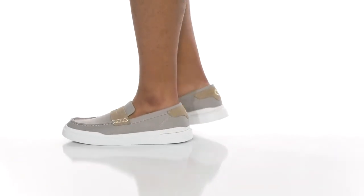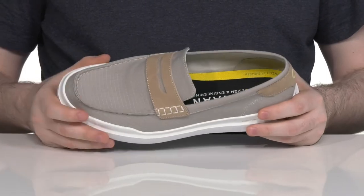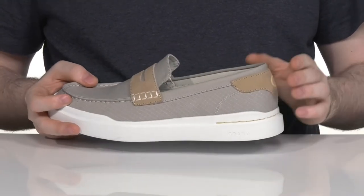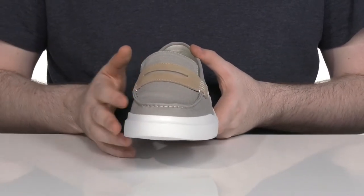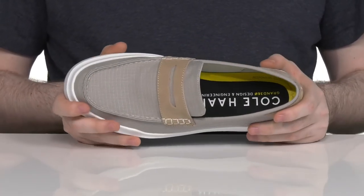Modernize your style when you're wearing this silhouette from Cole Haan. This style is made with a canvas upper — super breathable and durable — with suede patch details on the heel as well as on the traditional penny keeper. There's mock toe stitch detailing for further style, and the inner lining is breathable mesh, keeping it super cool.